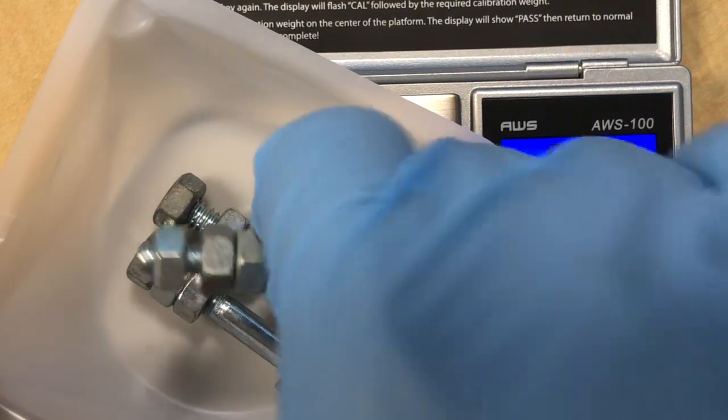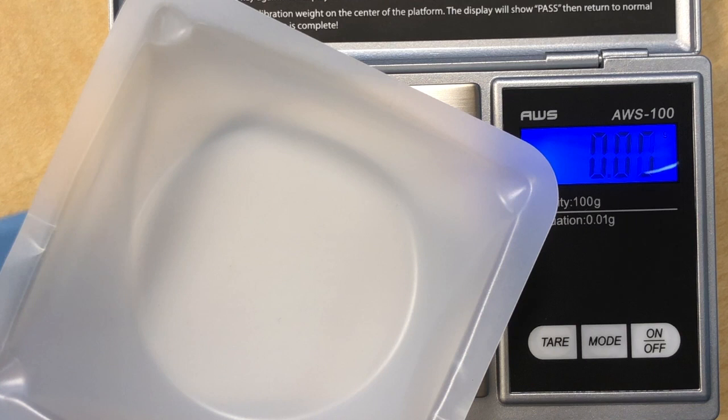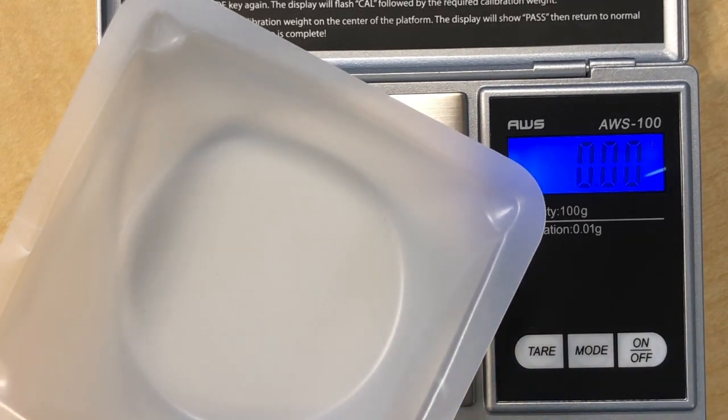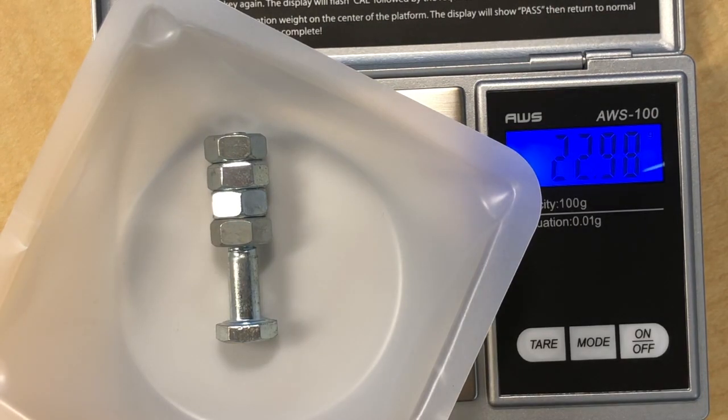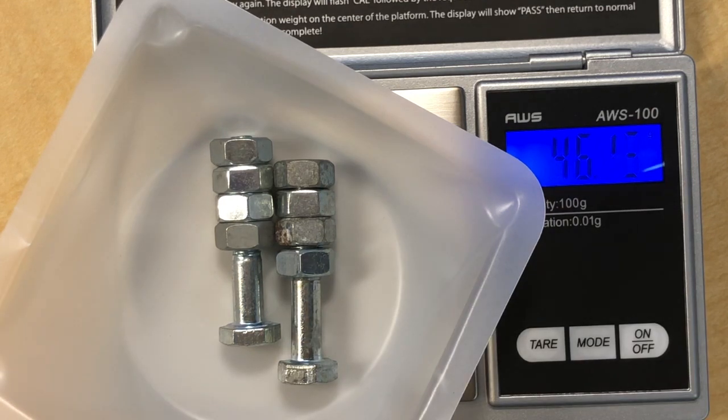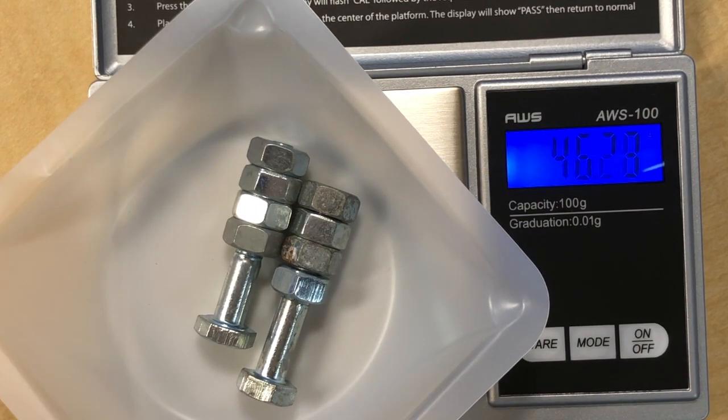You do the same thing for BN4. Remove all the previous assemblies, tear the scale again, and add a fourth nut to each bolt. We can only make two BN4 molecules here. The mass comes out to 46.22 grams, and dividing by two gives 23.11 grams per BN4.